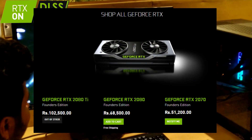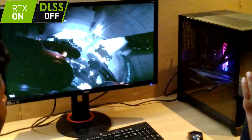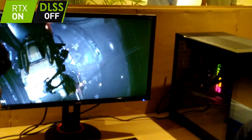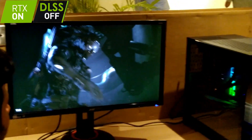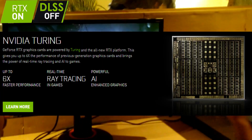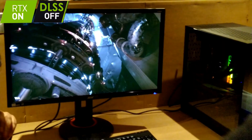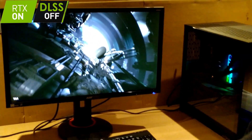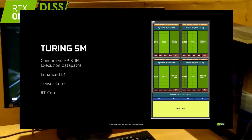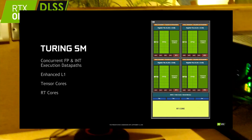The RTX 2080 comes in at $800 and the 2080 Ti at $1,200. But you have to consider that it has been made with 4K gaming and professional-grade workloads in mind. It works on a new Turing architecture which has been in development for more than 10 years in NVIDIA's labs. It uses the 12-nanometer process, runs on GDDR6 VRAM.